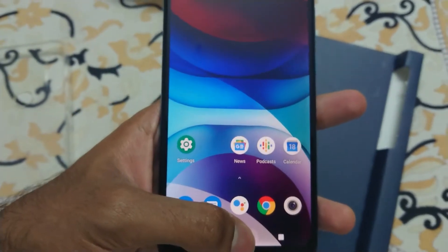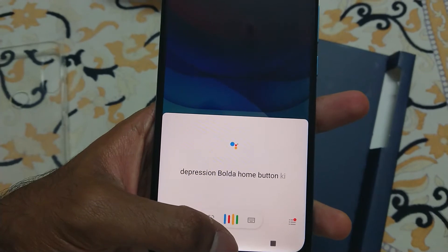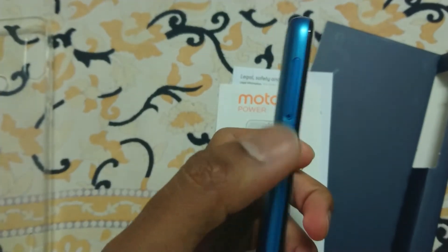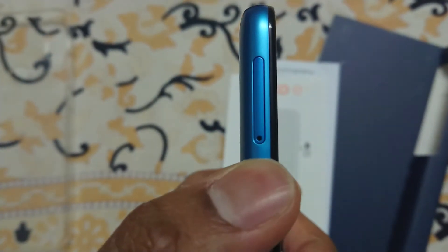In Nexus phones, you have to press and hold the home button key for the voice assistant to open. On the left side, you get the SIM card tray.